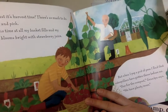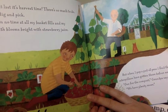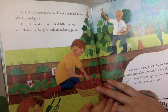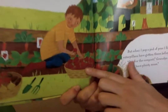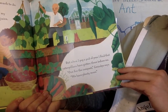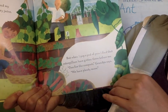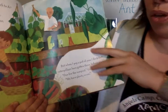At last it's harvest time — there's so much to do. We dig and pick, and my basket fills and my mouth blooms with bright strawberry juice. Look at all those strawberries! But when I pop a pot of peas, I found that caterpillars have gotten in there before me. One for the compost, grandpa says, and we have plenty more though. It's okay.